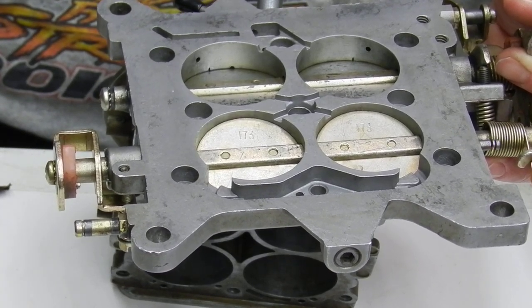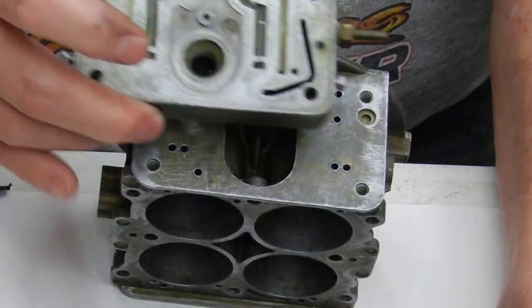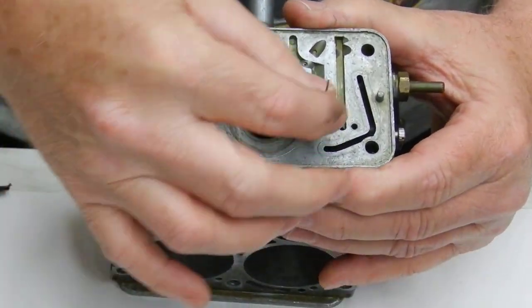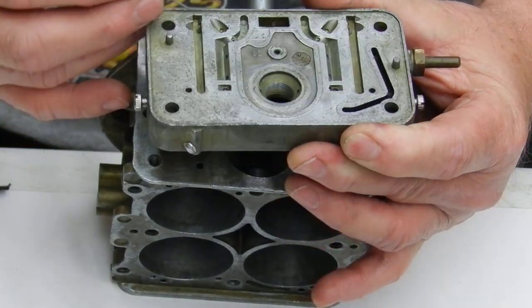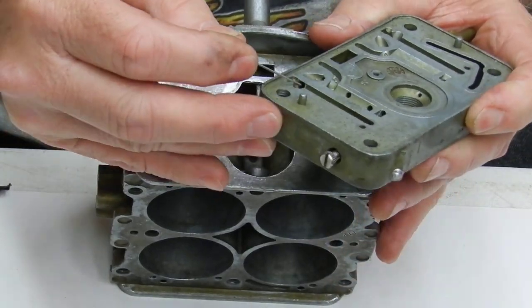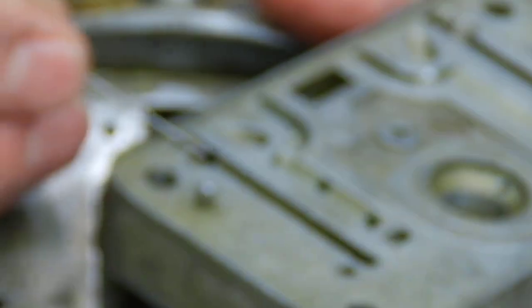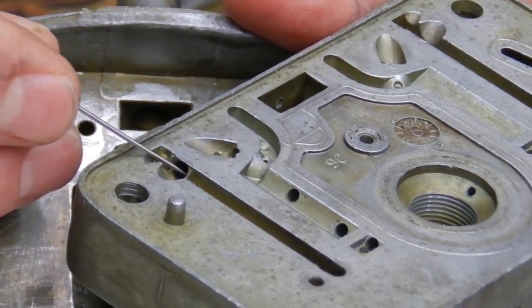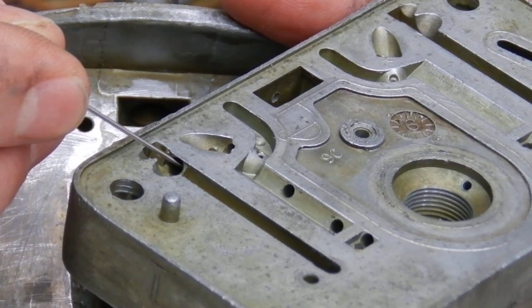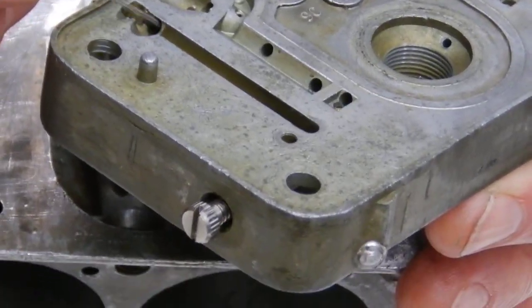We'll actually get into putting a bleed in there — I'll show you how to do it by putting threads in the meter block right here. We're going to actually put an actual screw and bleed right here. It's not hard to do, guys. It just takes a little getting used to. Don't be scared of doing it.